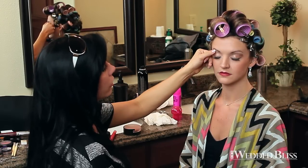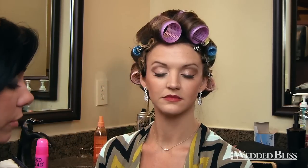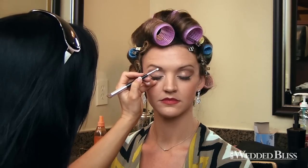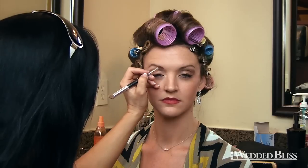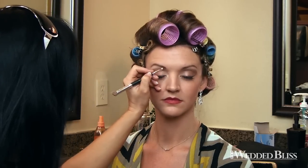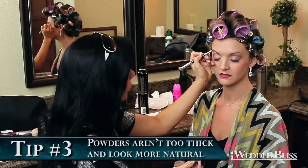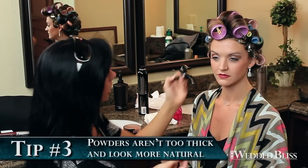We did a highlighter right underneath the brow bone because that will just help define the brows. The brows are very important. A lot of people discount the brows. I just brought it through here — I started at the front. You're going to make it a little thicker in here, but the main thing you do is follow the natural curve of her brows and bring it straight through. I like to use a powder because it's not too thick and it doesn't go on looking too thick.